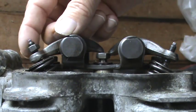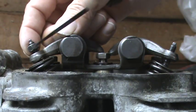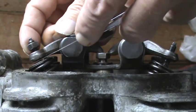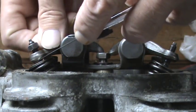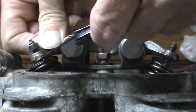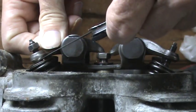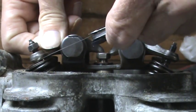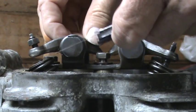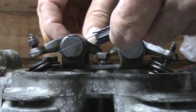To adjust the valve clearance, we need to undo the lock nut. But first, slide in a feeler gauge of the correct size to see if the gap is correct. If you find that you can't get it in, or it's very stiff to move between the tappet and the valve, then the gap needs to be increased. And if you find there's too much gap and you can put a larger feeler gauge in, then the gap needs to be closed.